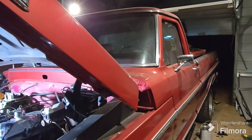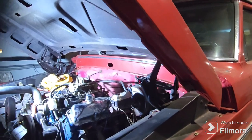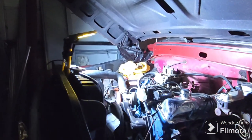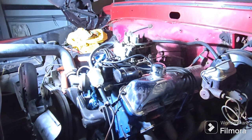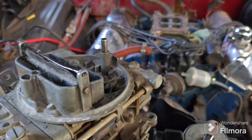Alright, we're gonna swap out our carburetor here — been having troubles with the existing one. We got a different one, it's a Holley four-barrel 4160, it's a 600 CFM carb. So yeah, let's go ahead and put this new carb in and see if it works.